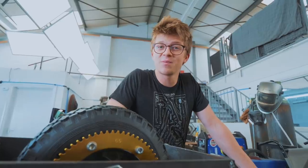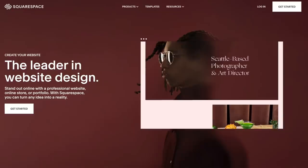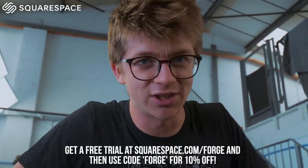By the way, this episode is sponsored by Squarespace. You can get a free trial of their phenomenal website building platform at squarespace.com/forge. Use code FORGE at checkout for 10% off your first purchase.